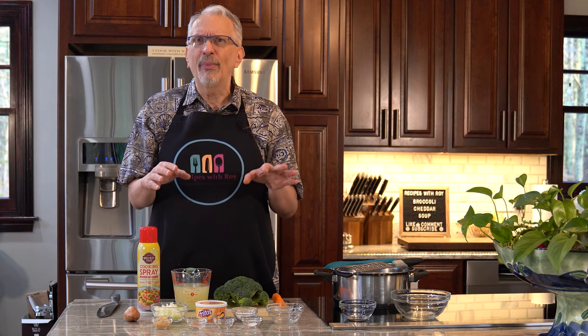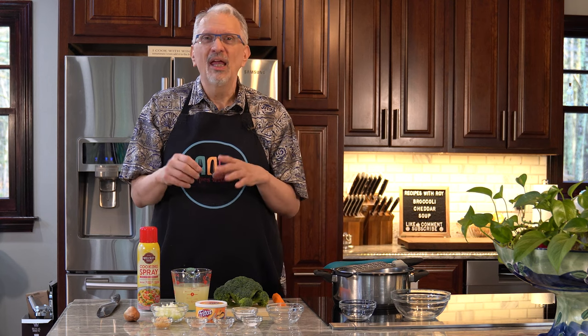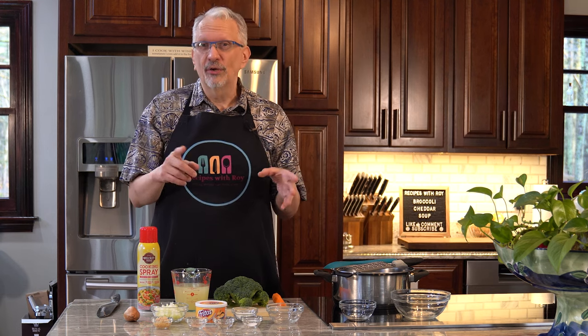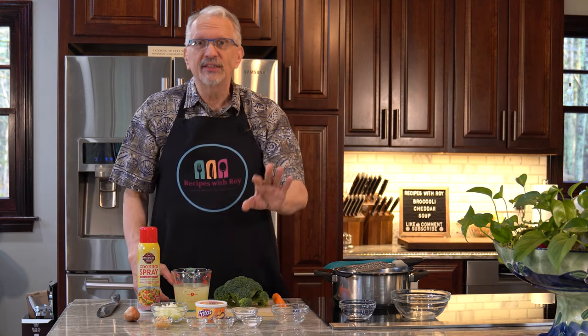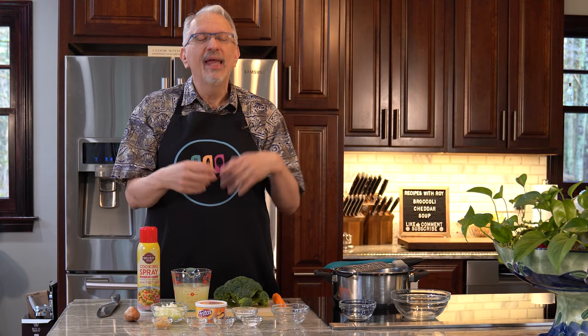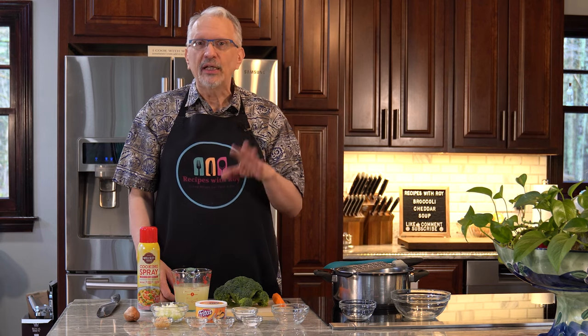We had gotten some broccoli cheese soup recently that was really thick — like wallpaper paste thick. You don't want it that thick, but I did want it a little thicker, and my partner Paul preferred it a little thicker as well. So just one tablespoon of cornstarch. We're going to make a cornstarch slurry — that's where you add cornstarch to cold water. You want to make sure it's cold because once cornstarch hits something hot it starts to clump, making it very difficult to incorporate into the soup.